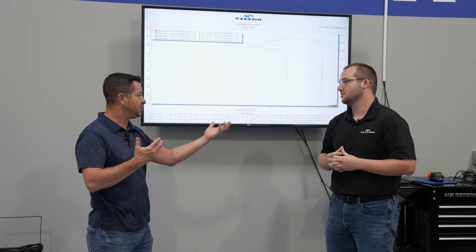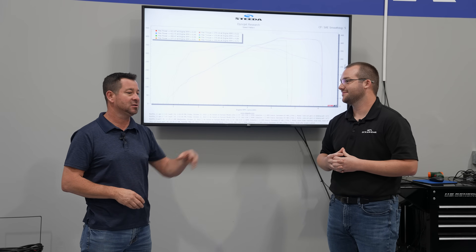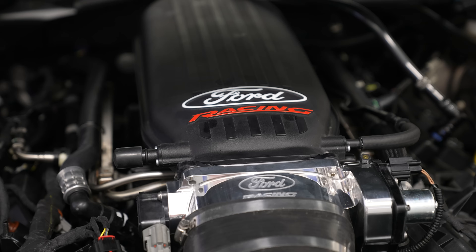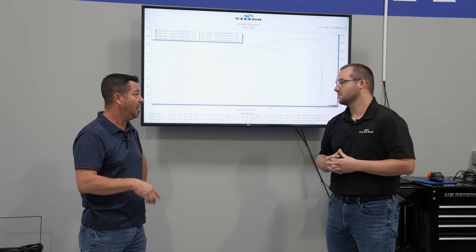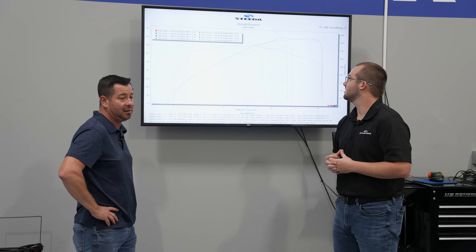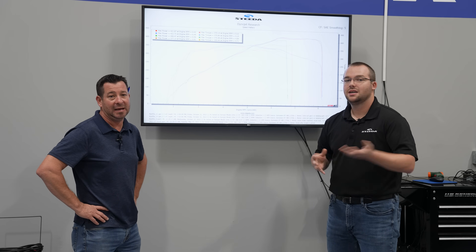Looking at the numbers, remember we've got a stock Mach 1 here — stock exhaust, stock catalytic converters. It's not going to be your typical Cobra Jet max-effort setup. Plus, we're using the twin-blade throttle body for better drivability; it doesn't have the big mono blade that we ran on the Silver Bullet. But all in all, it's basically identical to Gen 1 — just looks a lot better.